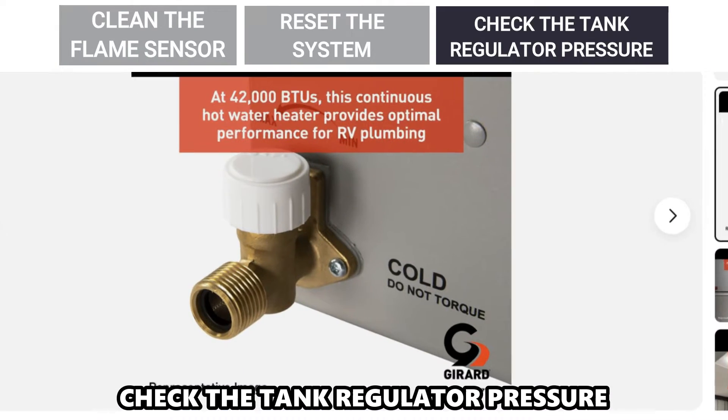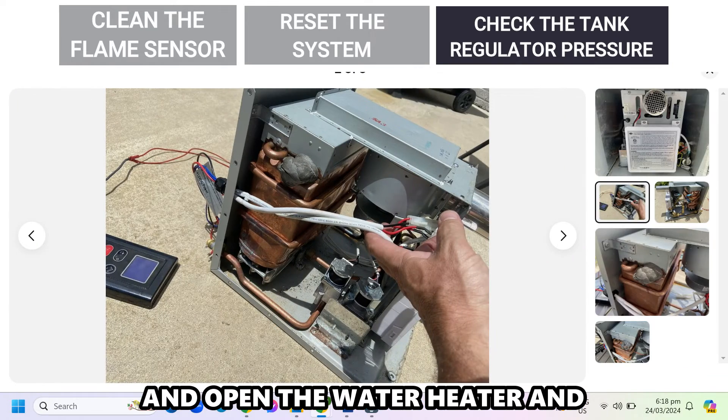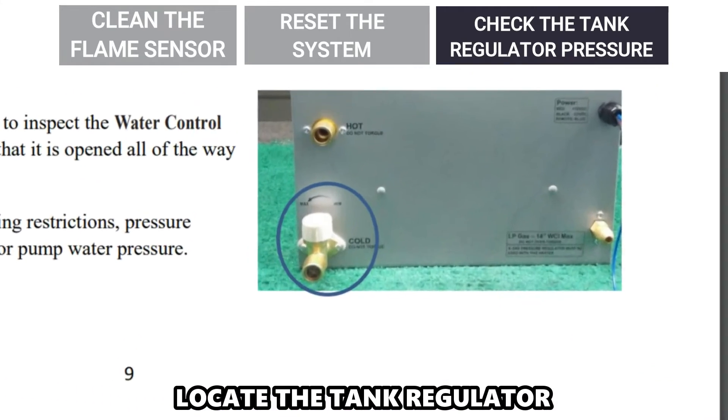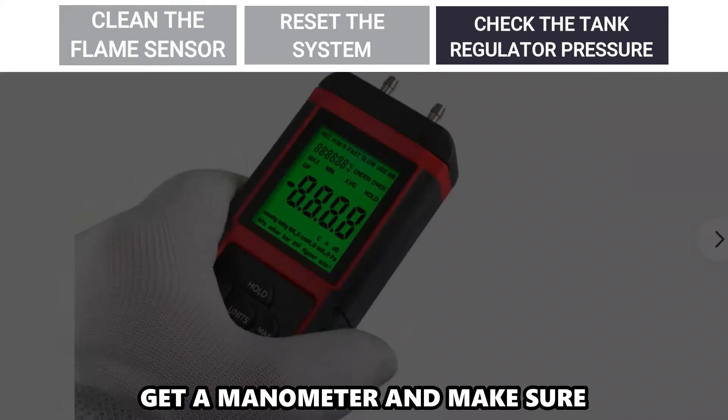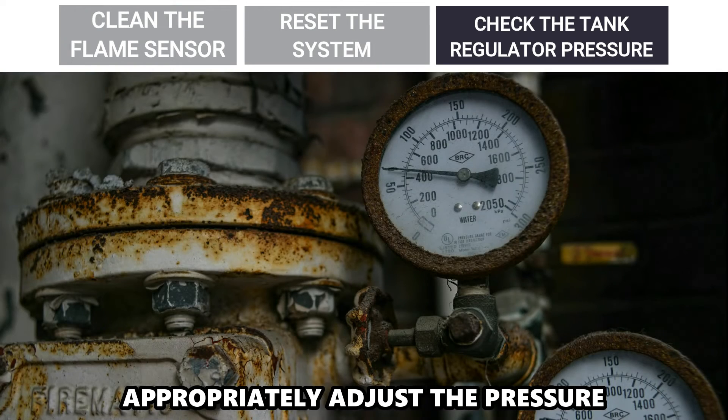Check the tank regulator pressure: switch off the appliance, open the water heater, and locate the tank regulator. Get a manometer and make sure the water column is 12 inches. Appropriately adjust the pressure.